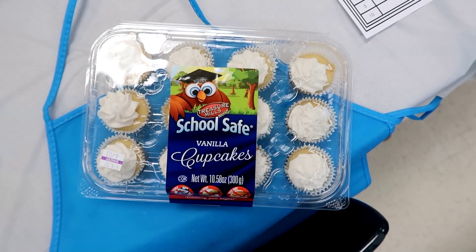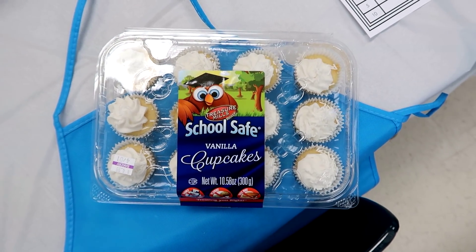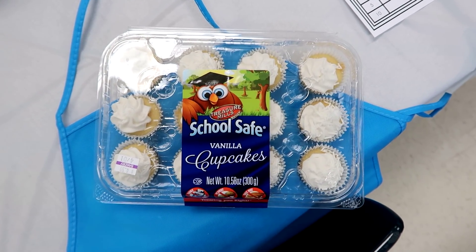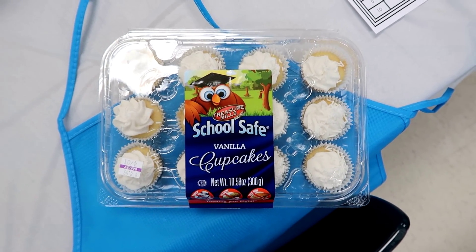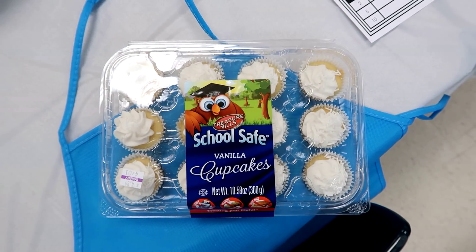I highly recommend this brand of cupcakes — I get them from Wegmans. They're called school-safe cupcakes, so they are dairy-free, peanut-free, and tree-nut-free, which is perfect if you have allergies in your classroom. Now that I've set up the bakery, I'm going to have a lot of different groups of students coming in and out of my room throughout the day, so part of me just has to let the perfectionism go.